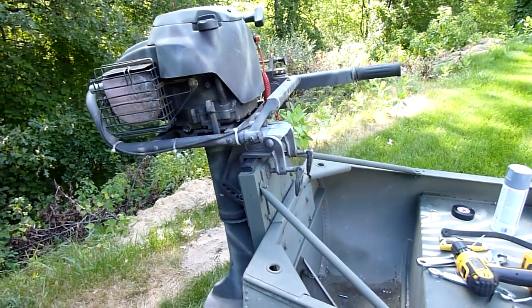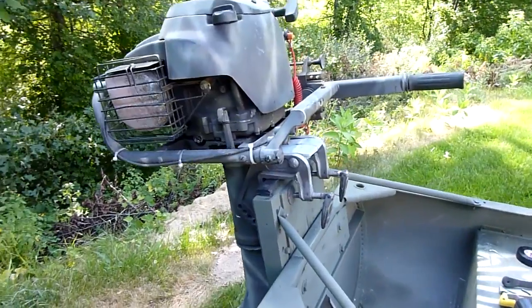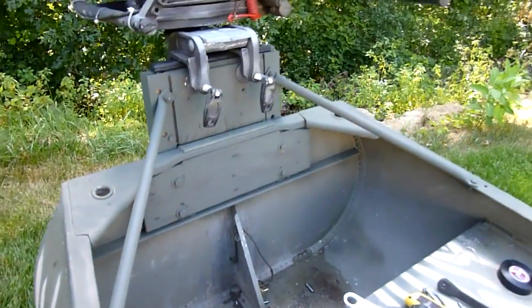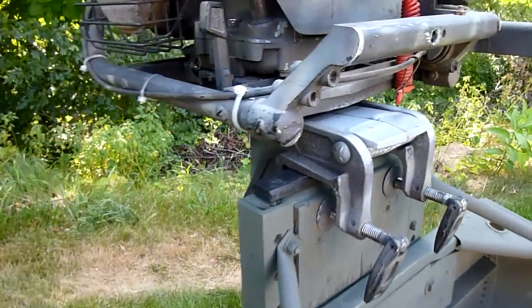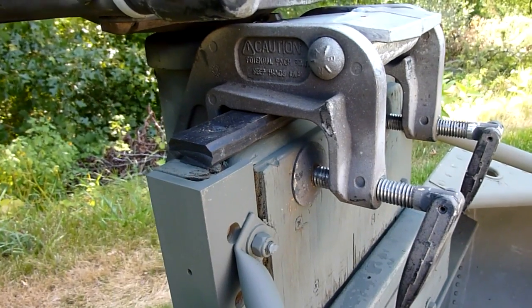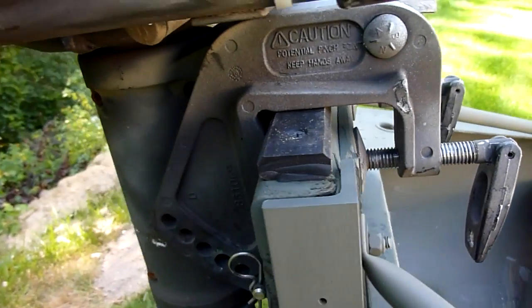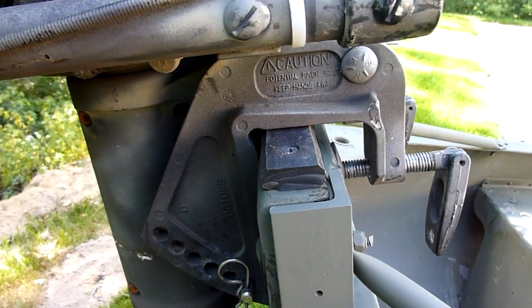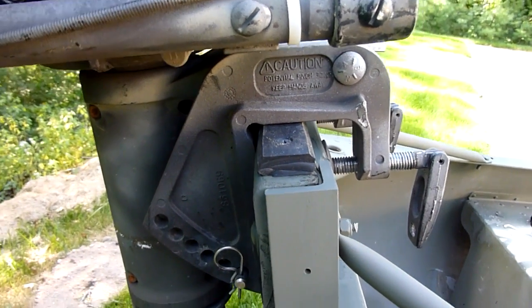Here's the final setup — I decided to put a Briggs five horse air-cooled engine on this. Since this engine has a reputation for vibration, I put a piece of three-eighth inch heavy-duty rubber there to serve as a shock absorber. I just screwed that into the two-by-six and then put the motor on top of it.